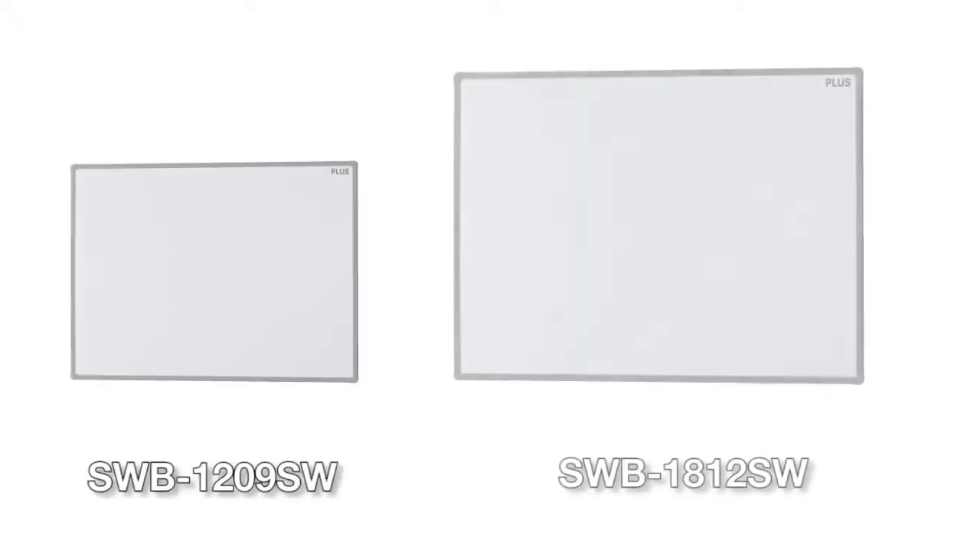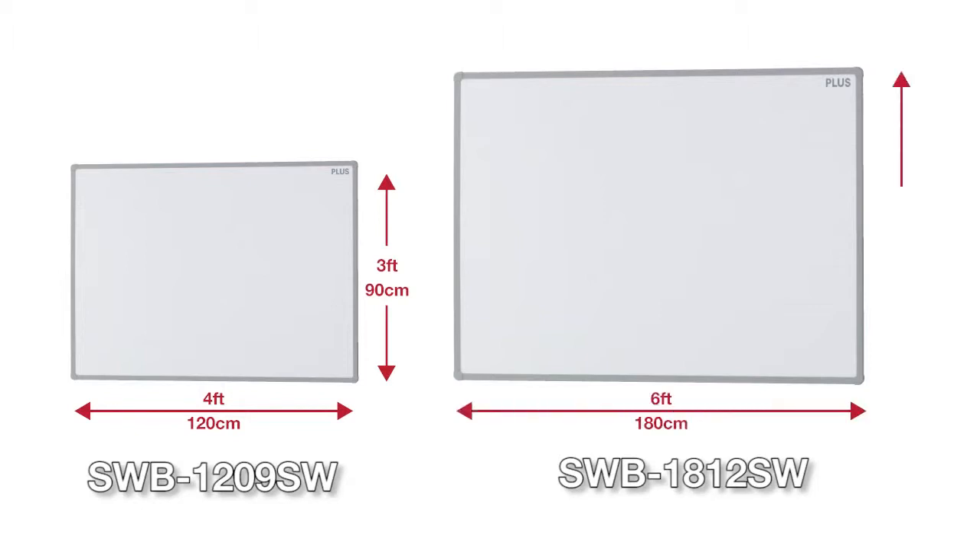The Meeting Sync board is available in two sizes. The small version is 4 feet wide by 3 feet high, and the large version measures 6 feet wide by 4 feet high.